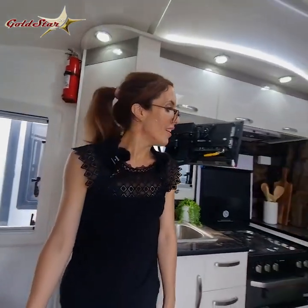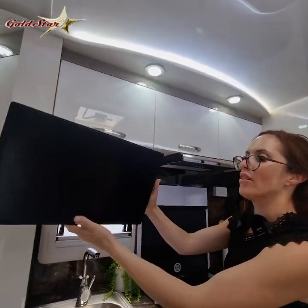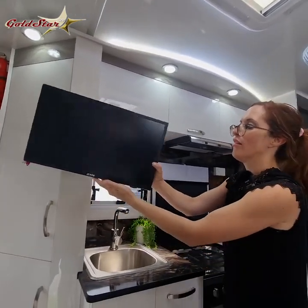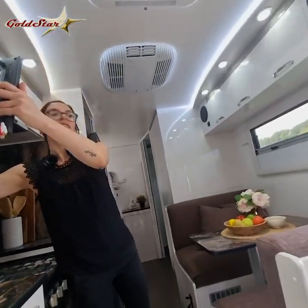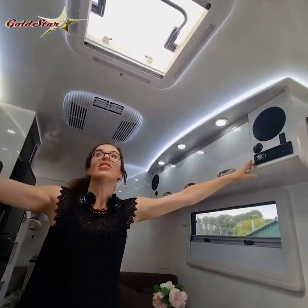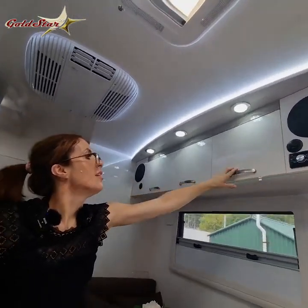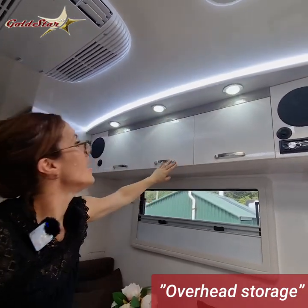For inside you've got your TV which is on a swiveling arm — you can watch it from the comfort of your bed or also from the comfort of your cafe lounge. Your entertainment unit here is your radio and speakers, all connectable by Bluetooth. More storage all along both sides.